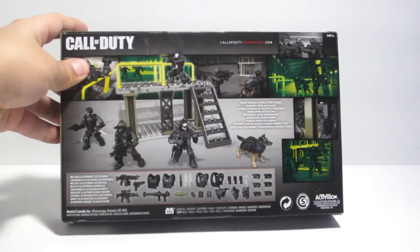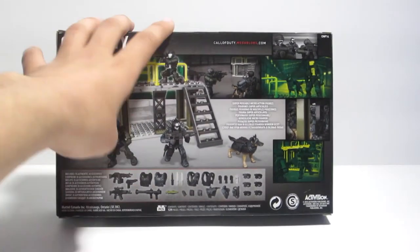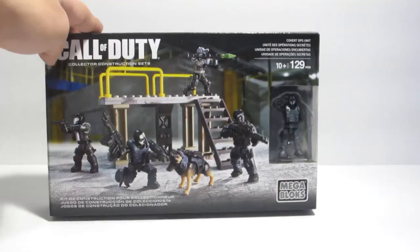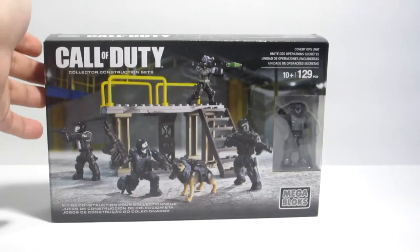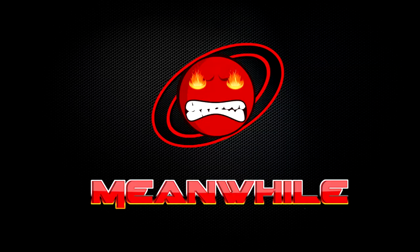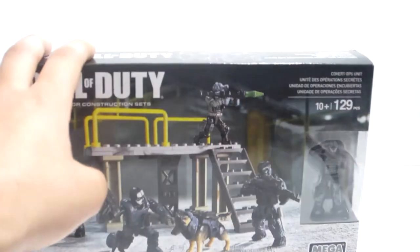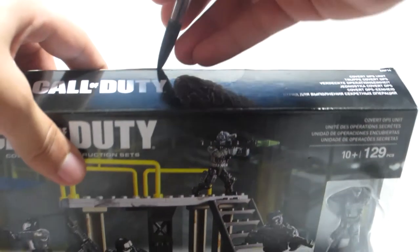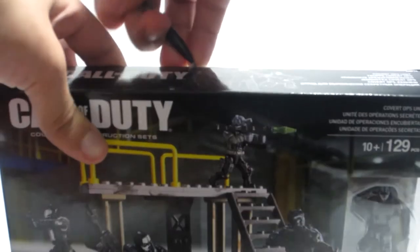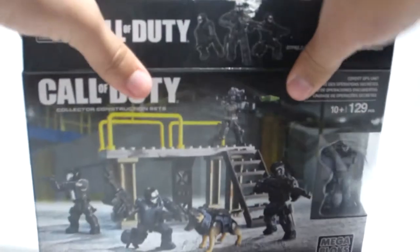There's some box art which is cool as always, and accessories that this set comes with. That's it for the box — now let's open this thing up and see what we have inside. I need scissors — actually, a pencil will do it.